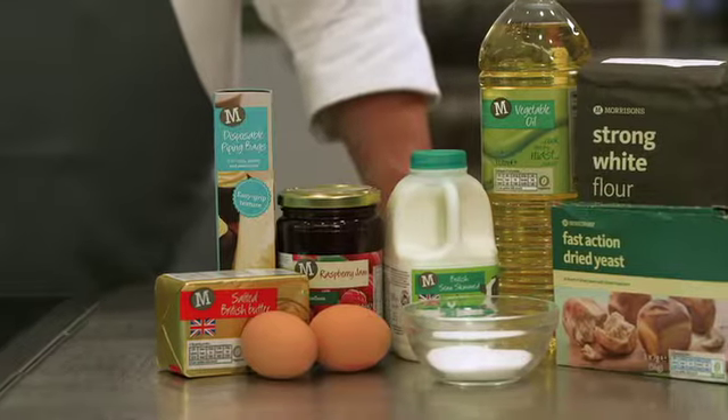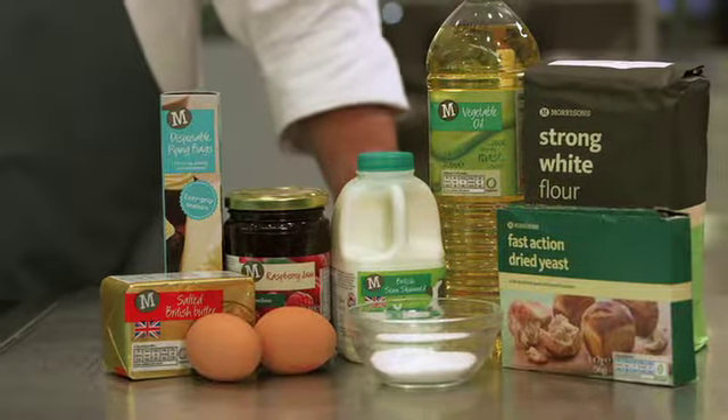Hi, I'm Richard, development chef here at Morrisons. I'm going to show you how to make delicious oozing raspberry doughnuts, perfect for Halloween. There's no need for a professional fryer — you can make these in a pan at home.